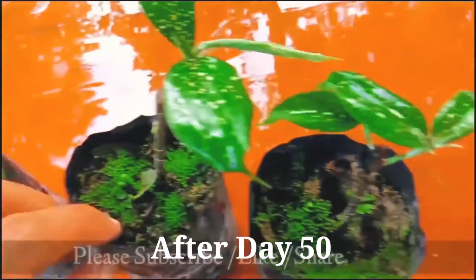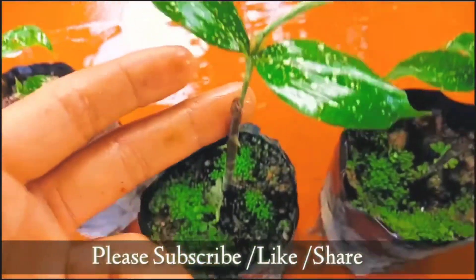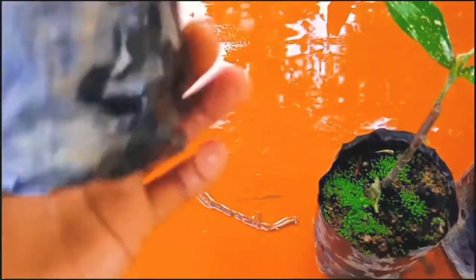Friends, this is day 50. As you can see, new branches have started coming up, and all three cuttings are successful. The cuttings are still healthy. This is how you grow dracena from cuttings — it's easy and simple!